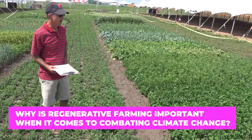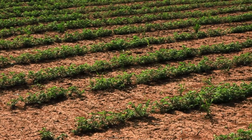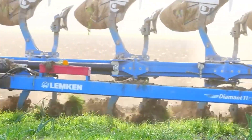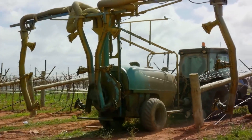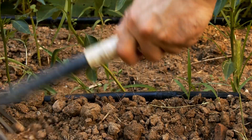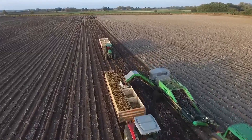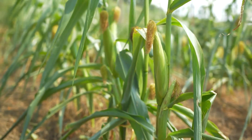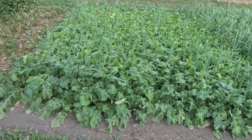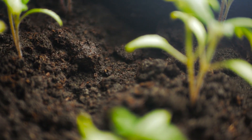But why is regenerative farming important when it comes to combating climate change? To understand why regenerative farming has been making so many waves in recent years, we have to first understand what the problems surrounding conventional farming methods are. Commercial farming is especially resource-intensive. More often than not, a farmer will be forced to bleed his soil dry in an attempt to push productivity through the roof, the unfortunate result of an overpopulated earth. And the more time the farmer spends using a particular piece of soil, the less nutrients are available to draw from.